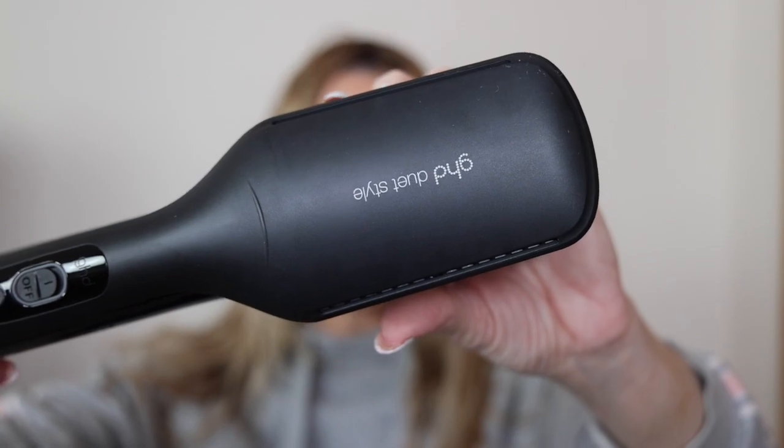First thing I'm going to do is add a little bit of heat protectant — this is by Kerastase, their blow dry heat protectant — just rub a little bit through my hair before we get to the blow dry section. I'm excited to use this. I'm not a big fan of the Dyson, so I'm hoping this works as well as I want it to. GHD stands for 'good hair day' — not why I love it, but I do really like this brand.